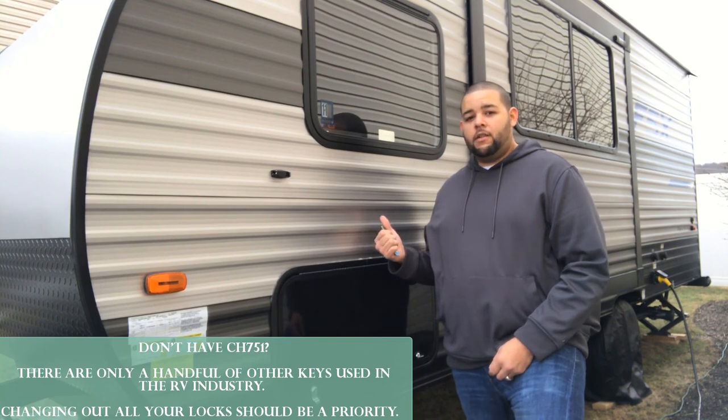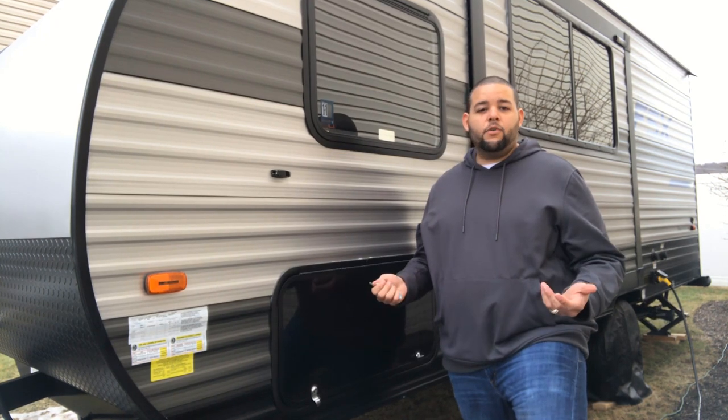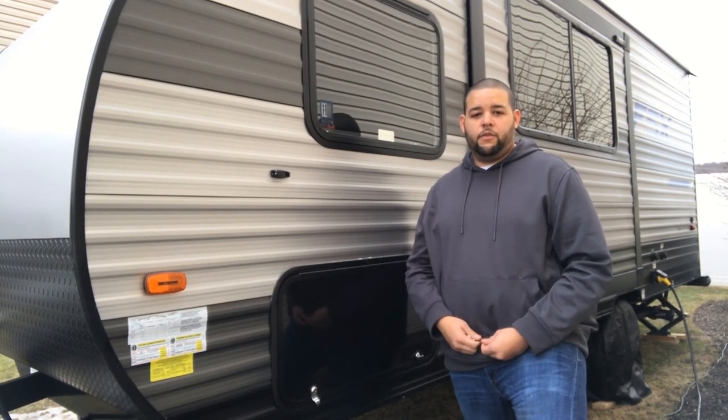I can even probably crawl in — maybe not me, but somebody smaller can crawl in, get inside your RV, and they have full access to anything that they want of yours.